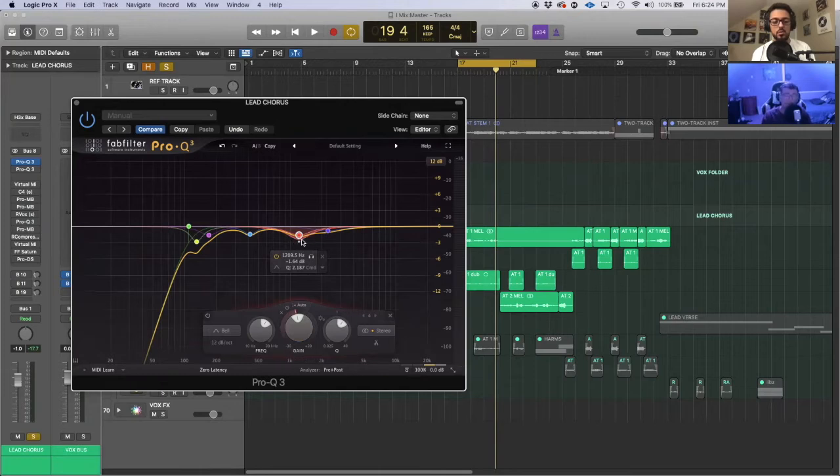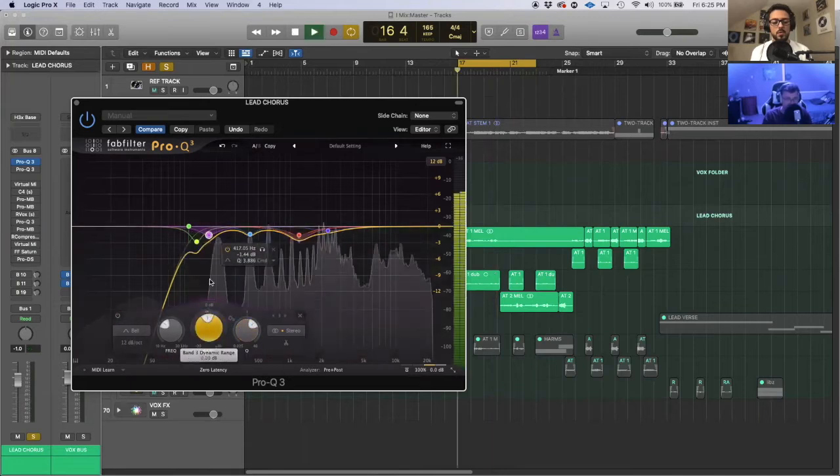I scooped it out. As you can see there's a little extra bump underneath — that's because this specific EQ has a cool feature called dynamic EQ. As that part gets louder than usual — on its loudest side — it will lower it even more automatically to kind of level it out. So instead of just pulling it down a certain amount, it does that and then continues to pull down even more when that area gets louder.